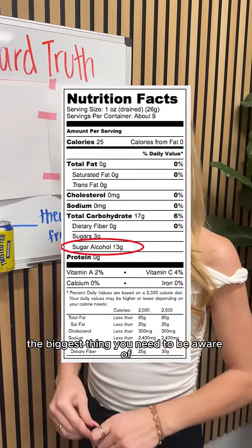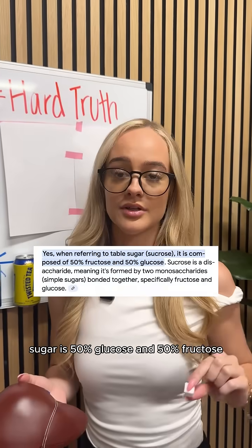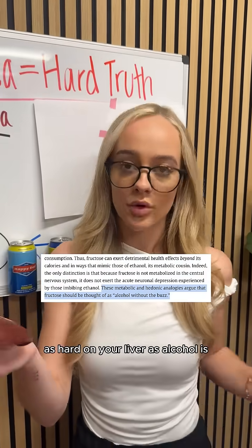The biggest thing you need to be aware of is the added sugar, specifically fructose. Sugar is 50% glucose and 50% fructose, and fructose is what really puts a strain on your liver. According to Dr. Lustig, he found that fructose is, gram for gram, as hard on your liver as alcohol is.